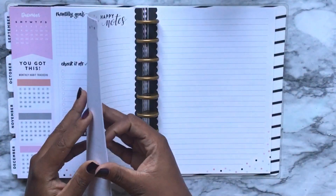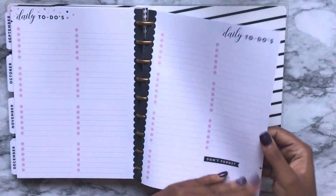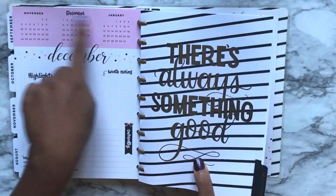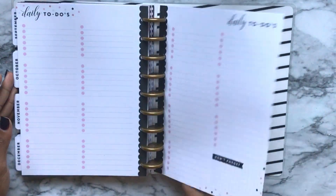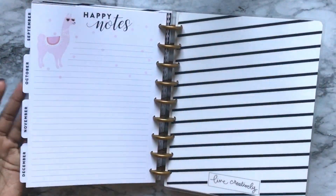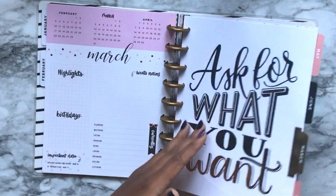There's one extra note page at the end. The dots change color to match each month's color scheme. And that is the end of the flip through for No Drama Llama.